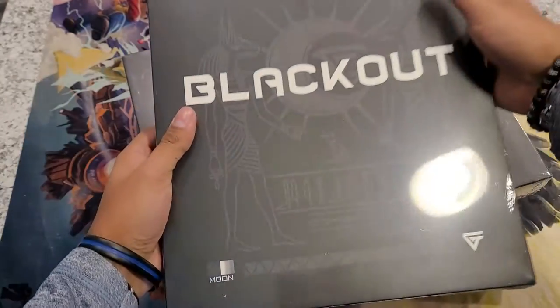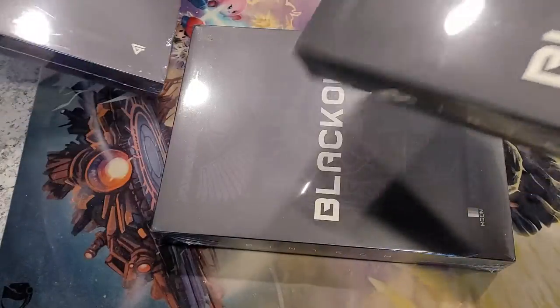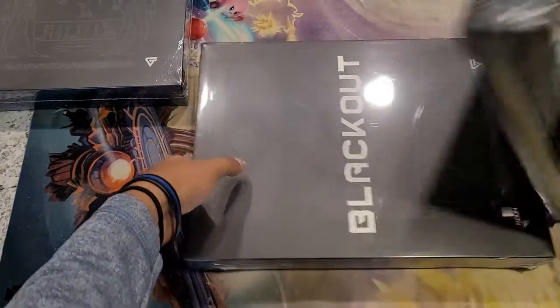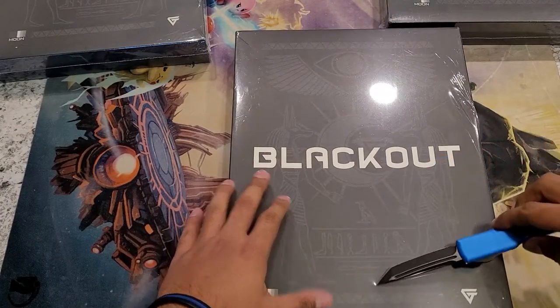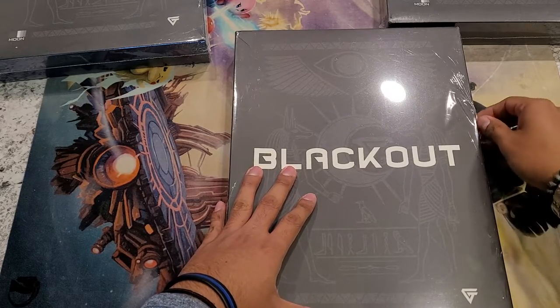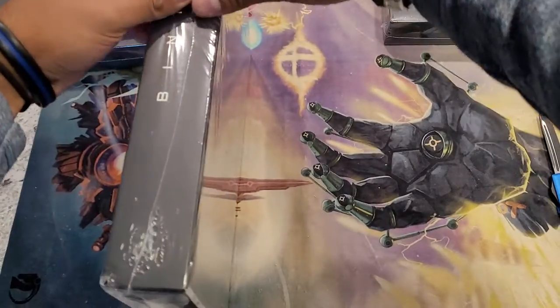So yeah, it is the Bookman Blackout Binder. I will be opening one of these so we can look at it inside, and it's probably going to be this one just because the plastic and the box looks a little more damaged than the other two. So I'll put those two aside for now and let's get into this one. I don't want to damage the exterior box at all, and the box itself is nice.